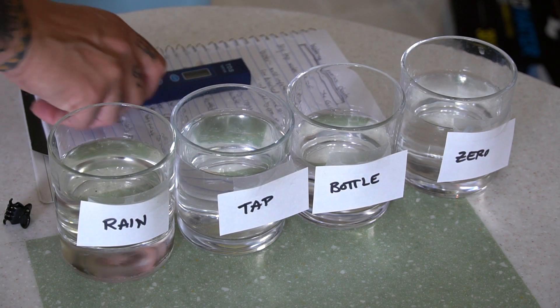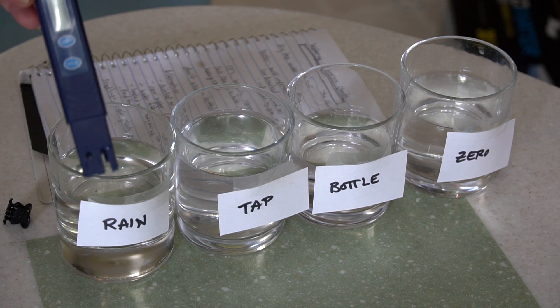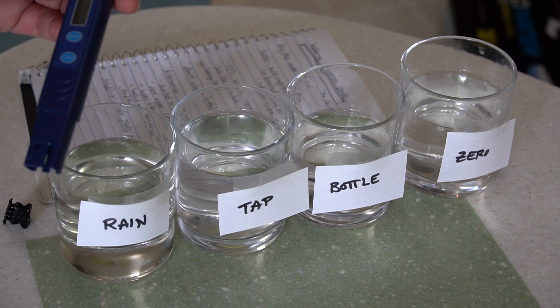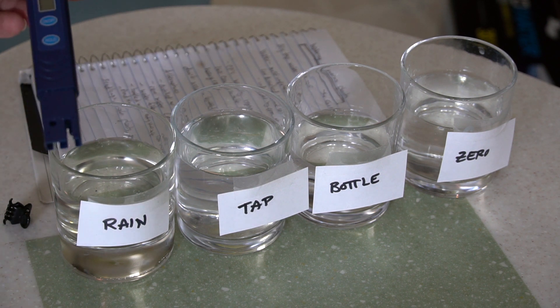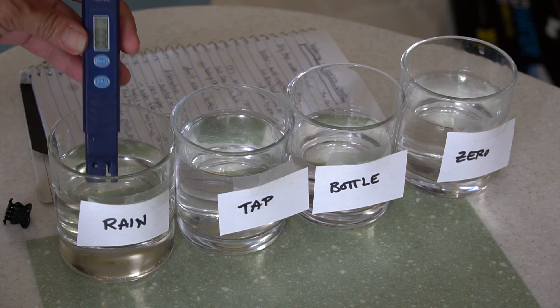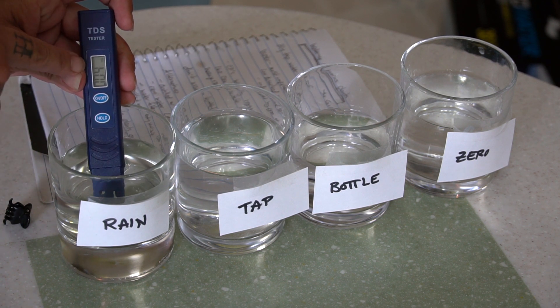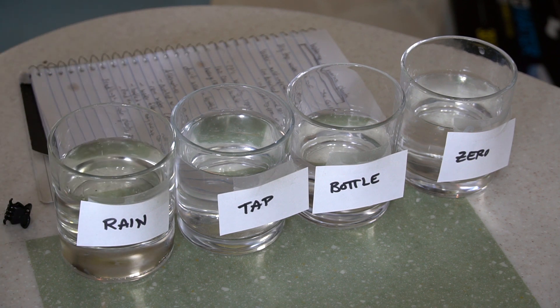Here are the samples I've collected, and this is the TDS pen that came with my ZeroWater filter. Not all TDS meters are created equally, but we basically just need a guideline — we want to make sure it's definitely under 160 and preferably 100 or lower. All you do is take the lid off, turn it on, put it in the water, and the probe reads the value. The rainwater has 4 ppm — that's super low and absolutely perfect for our carnivorous plants.